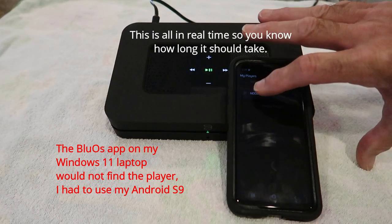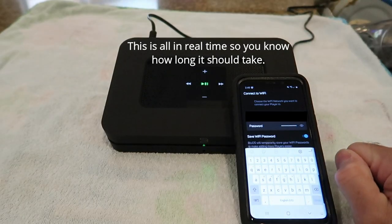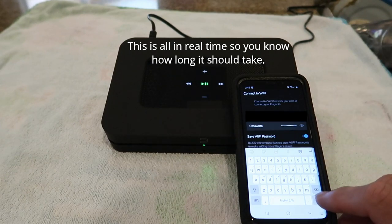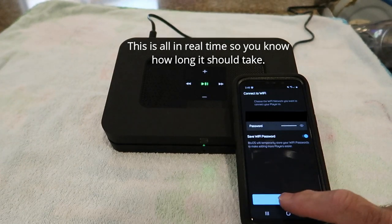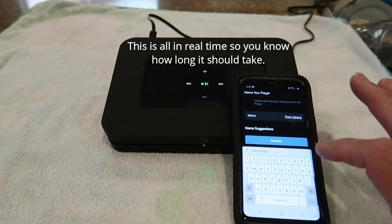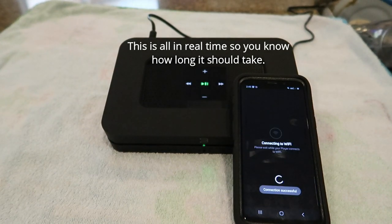There's our new node right here. Now we're going to connect it to Wi-Fi. Okay, we got the password in there. I suspect that once this connects it's going to go right into a firmware update. We're going to change the name — all right, we've got the name of the player in there, continue. We have successfully connected. So now we'll see what happens.